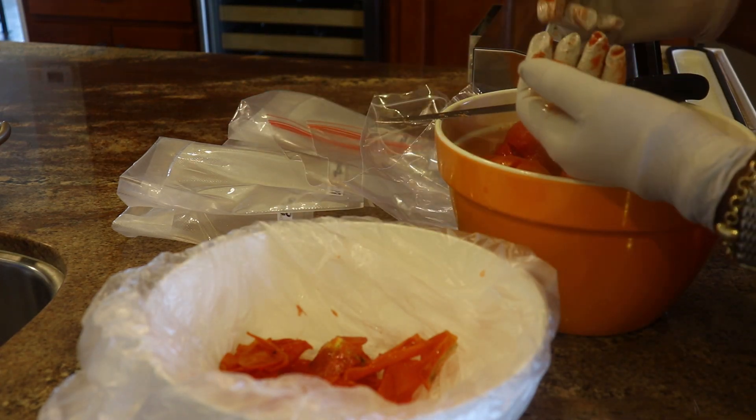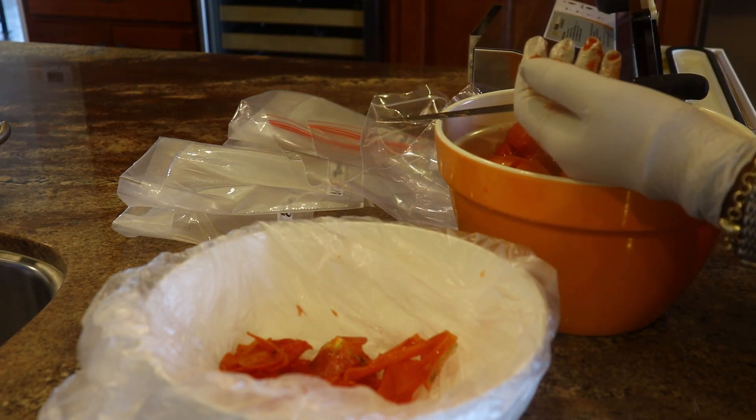I'm going to finish doing the rest of these, and when we come back we'll go through the process of how I'm going to vacuum seal them.